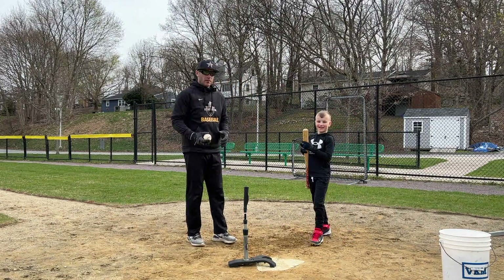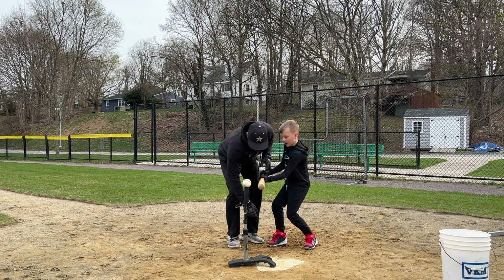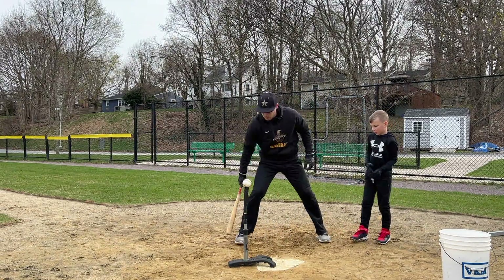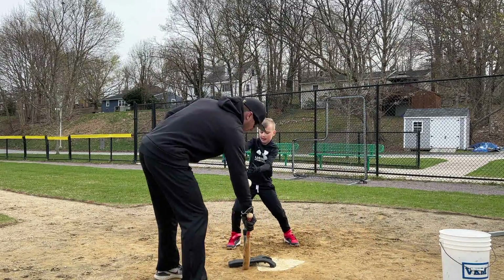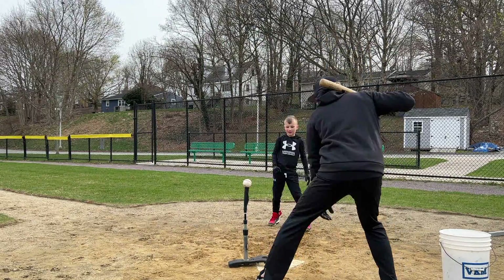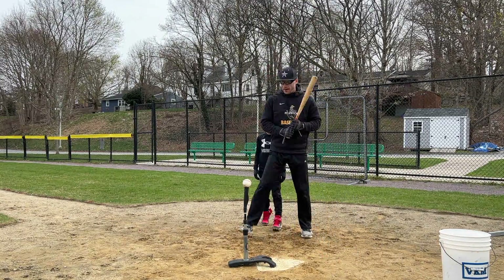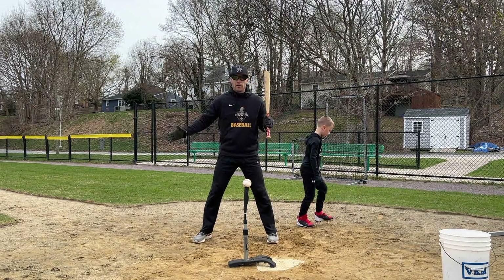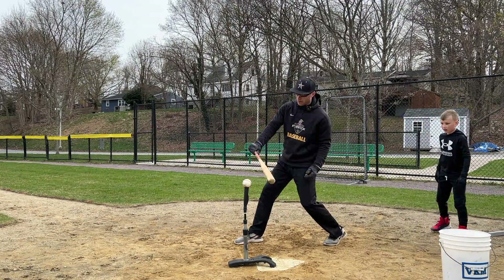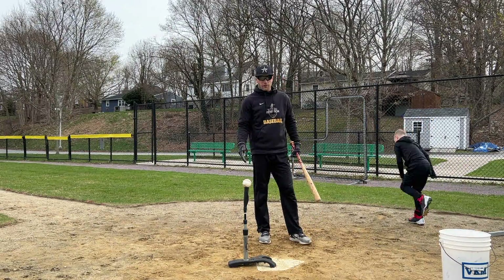So a couple mistakes I see with the tee. First thing is, if you're going to hit a ball down the middle, the general rule is that the stride foot should land in a line with the tee. So if I'm a lefty, it's there. If I'm a righty, my stride foot should be in line. That allows me to hit the ball out front.